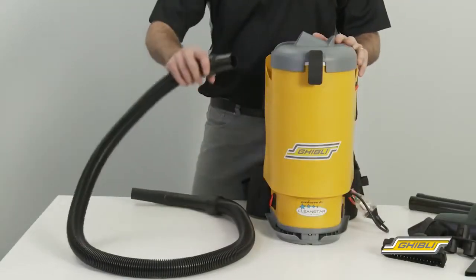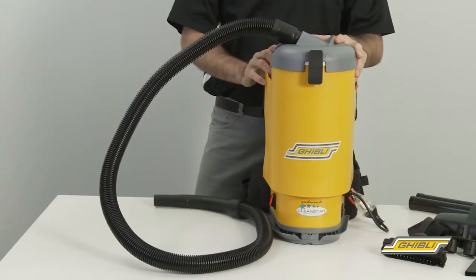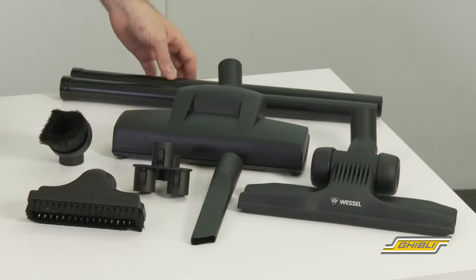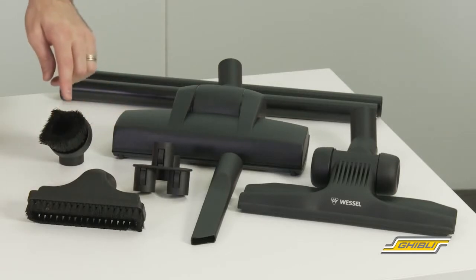Moving onto the accessories, we have a 1.5 metre vacuum hose, which simply connects into the lid. There's also two aluminium extension rods, a crevice tool, upholstery tool, and a round dusting brush.